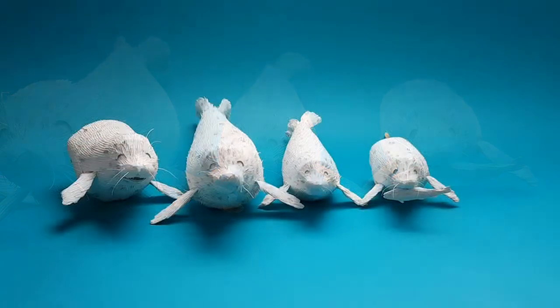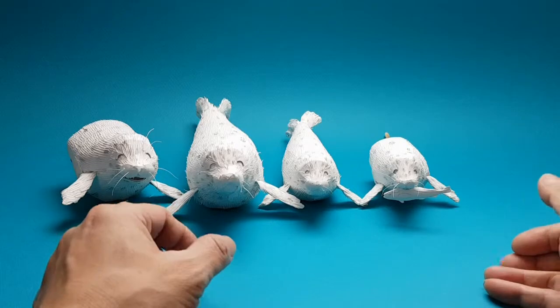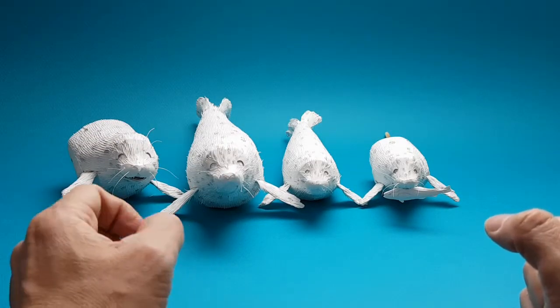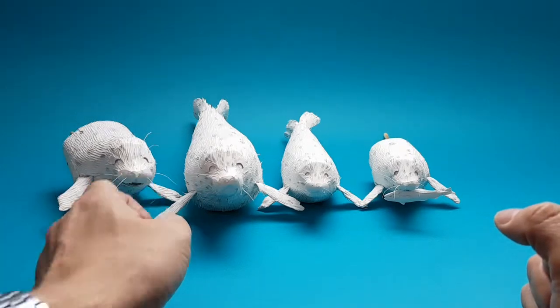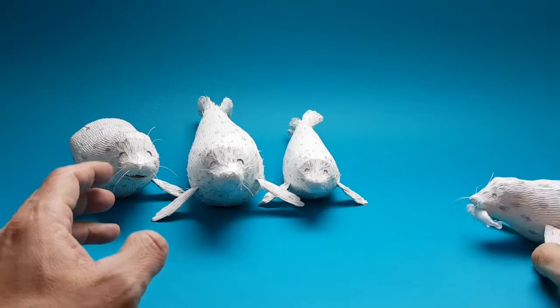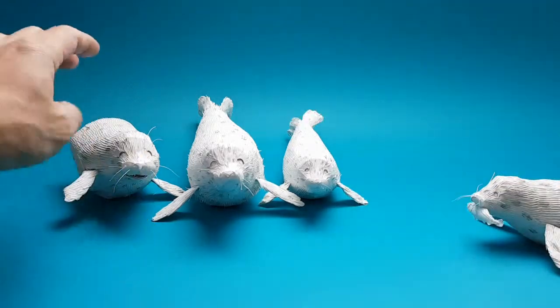This is the paper art. Now, all the characters have been finished. This is the paper art.